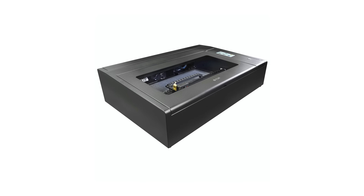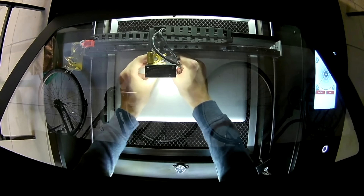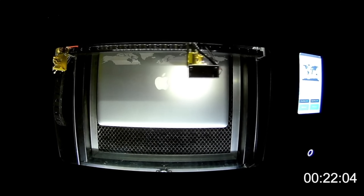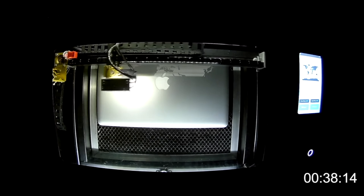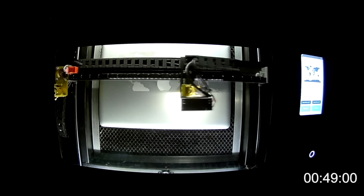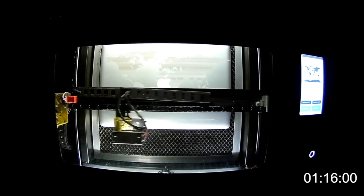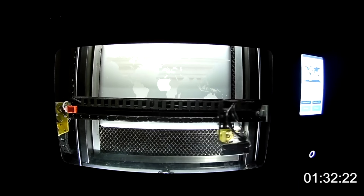Flux also has a larger version called the Beam Box Pro. This is actually 50 watts with a much larger work area, and it is coming in under $5,000 with autofocus, wireless, good software, and a camera system. It is basically just a bigger version of the Flux Beam Box. They actually have three different lasers in their line — I don't have much experience with these and I haven't seen a lot of people with them. The Beemo is probably the most interesting of the three, but the Beam Box and Beam Box Pro are going to get you in the same range as the Glowforge and the Full Spectrum Muse.